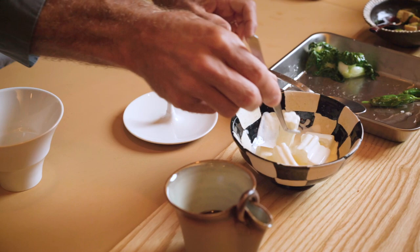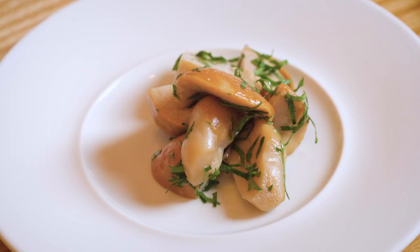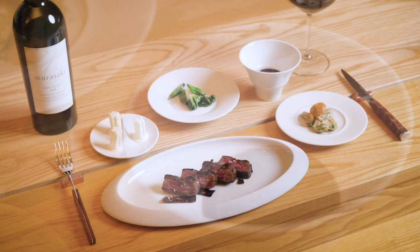I mixed the blueberry with Wagyu stock — or Wagyu jus, however you want to call it — to make a deeper dipping sauce.